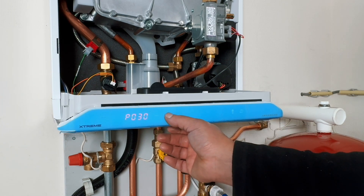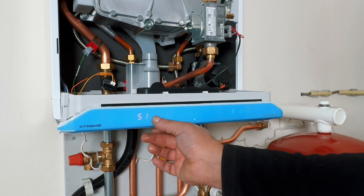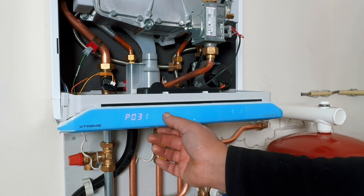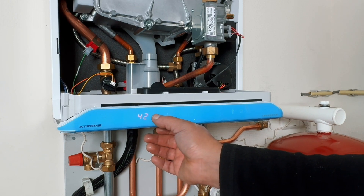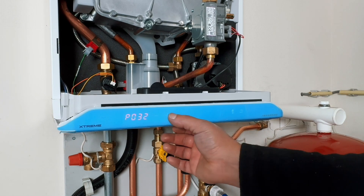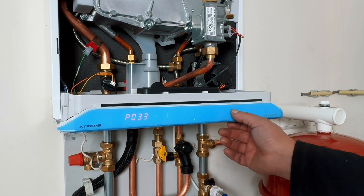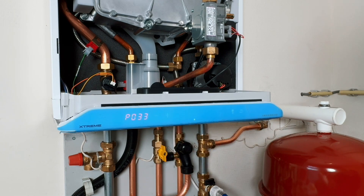At P31, I reduce the maximum speed of the pump to 50%. Please note, this setting depends on the situation. At P32, I reduce the minimum speed of the pump to 30%. At P33, I change the run-on time to 2 minutes so that the residual heat in the boiler is distributed further in the installation.